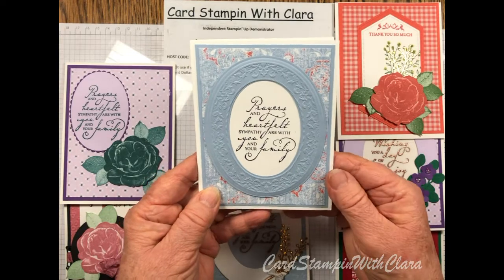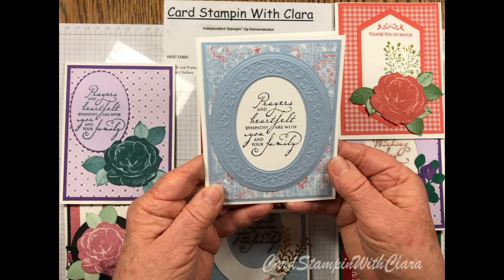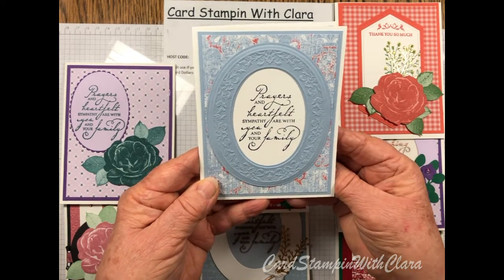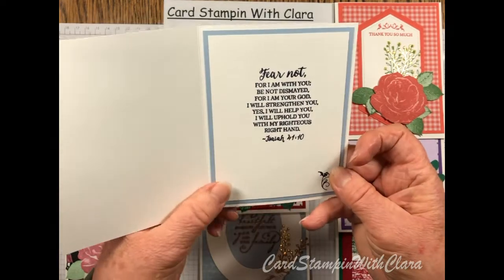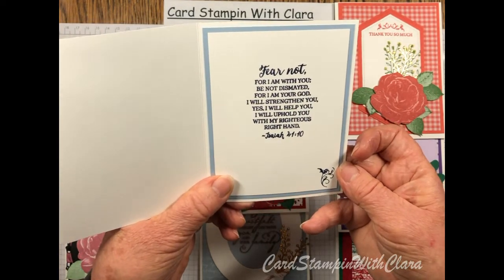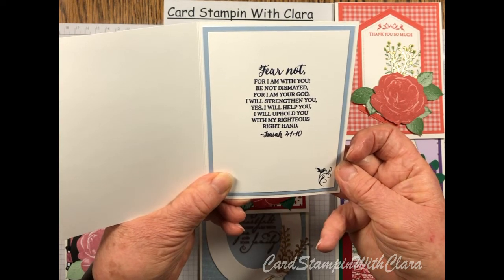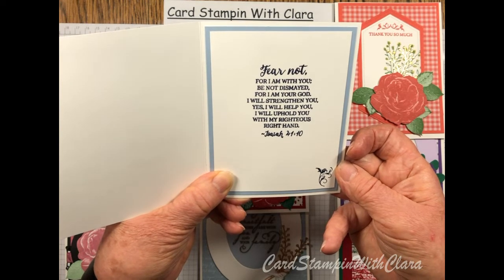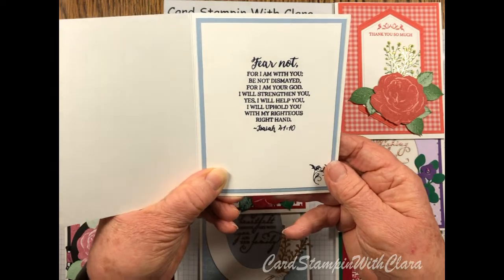The card is from the Woven Threads set. The front sentiment reads: 'Prayers and heartfelt sympathy are with you and your family.' On the inside I have the Bible verse: 'Fear not, for I am with you; be not dismayed, for I am your God. I will strengthen you, yes I will help you, and I will uphold you with my righteous right hand' — Isaiah 40:10.